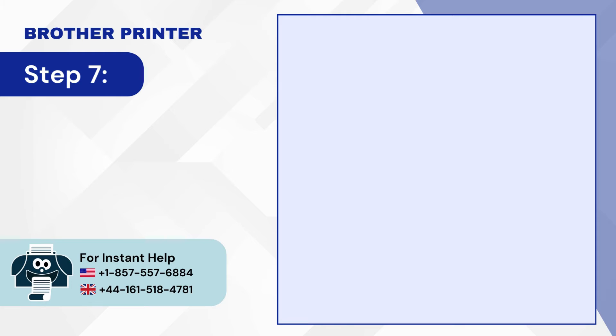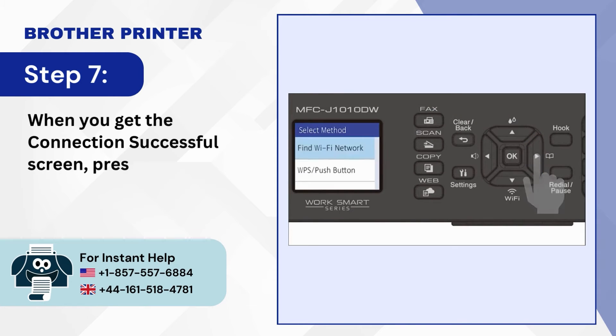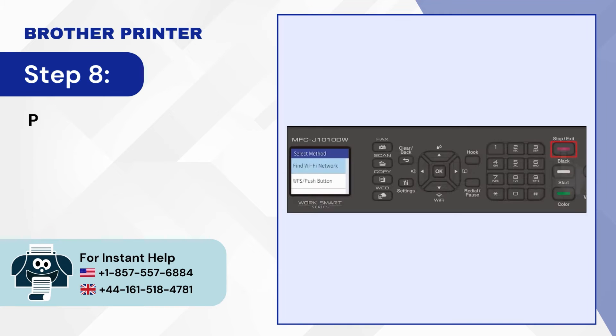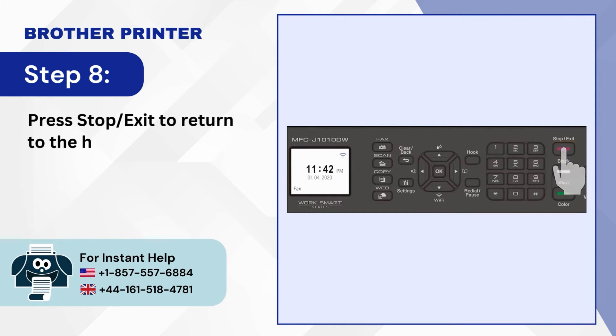Step 7: When you get the connection successful screen, press the right arrow button. Step 8: Press Stop/Exit to return to the home screen.